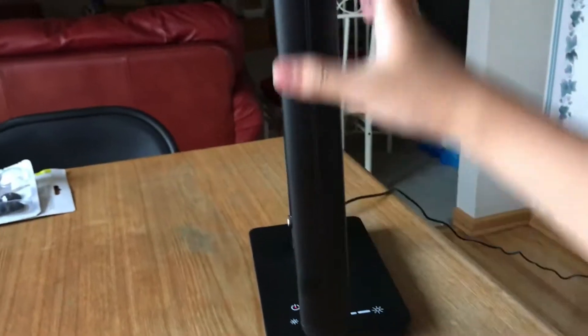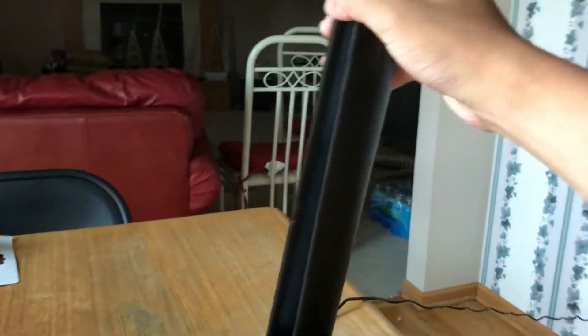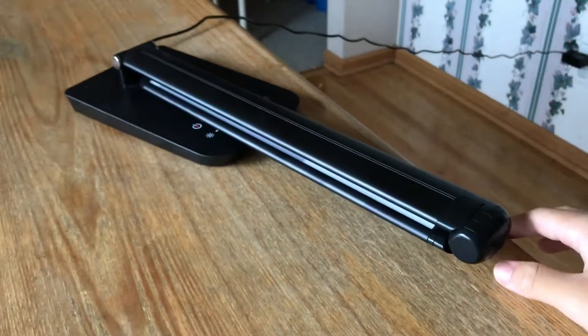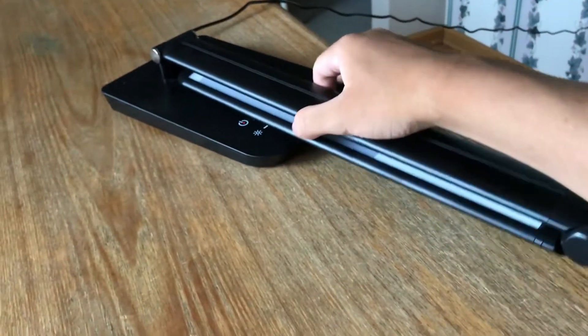Oh, that's not supposed to happen. Folding it together like so — you can see it becomes very tall and thin. Or you can also fold it this way, depending on where you're trying to store it, to make it very compact.